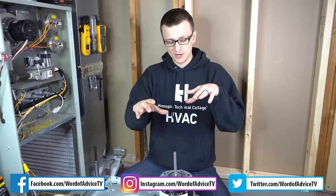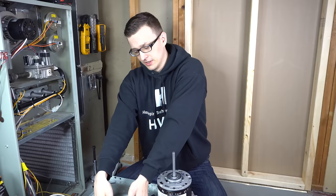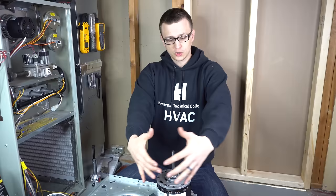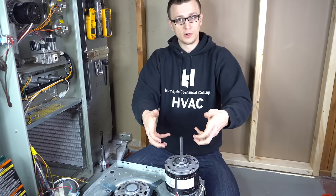Hey guys, Jay here with Word of Advice TV. In this video I want to talk about what to do if the blower motor is stuck — specifically the scenario where you're replacing the blower motor and as you're taking it out it gets stuck. Either the squirrel cage hub is stuck to the shaft of the blower motor, or as it's sliding out something is snagging it and preventing it from coming off that blower wheel.